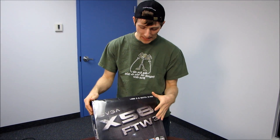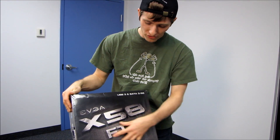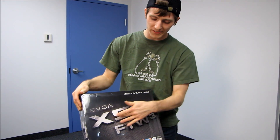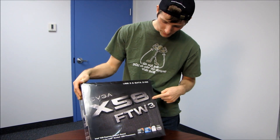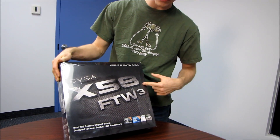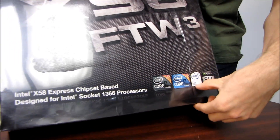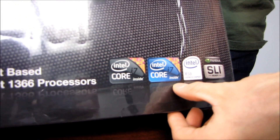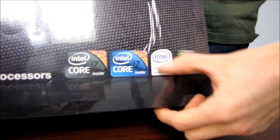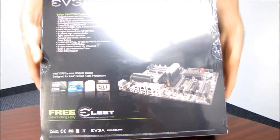Today we're having a look at a motherboard from EVGA. This is part of their refreshed series of X58 boards - the X58 For The Win 3. The '3' means a couple of things we'll get into later. This is an X58 board, meaning it supports all Intel Core i7 processors in both extreme and regular variety - four cores, six cores, you name it. It uses the X58 Express chipset and is both Nvidia SLI and AMD Crossfire ready.